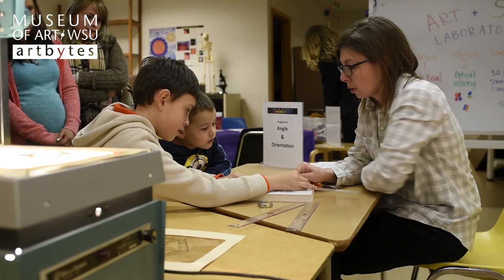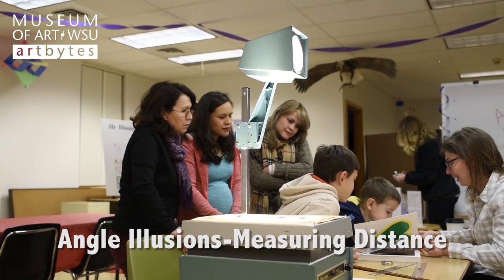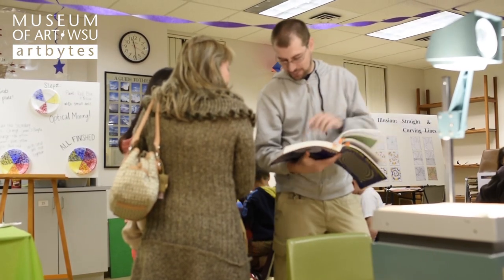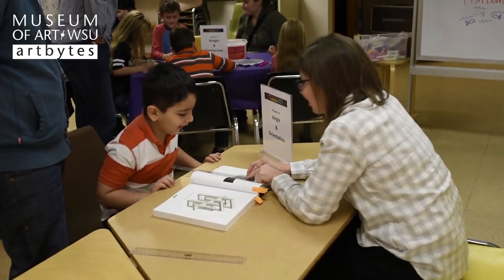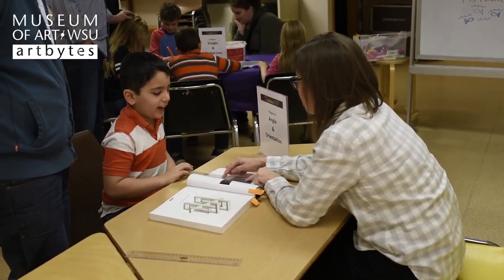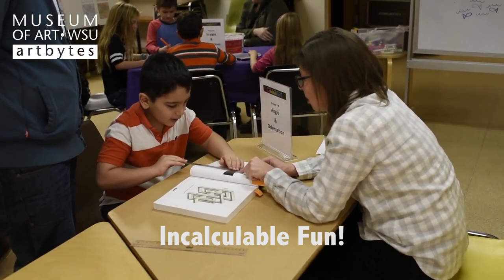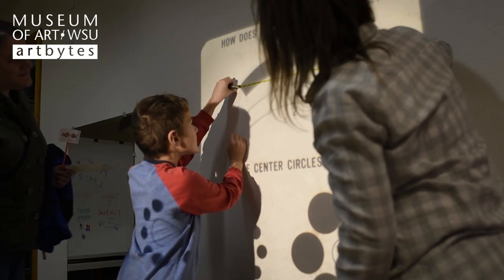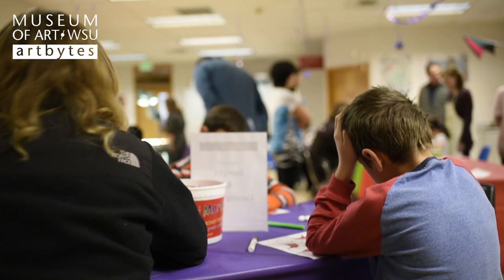The fourth project is more of an angle project. It's a way of showing that sometimes we perceive one thing to be longer than another, but when we actually go and measure it, they're the same distance — it's just the angle and orientation of the line. So it's another optical illusion we're trying to show the children, to show that our eyes can sometimes deceive us from the factual truth. We have many projects in this art and science laboratory that illustrate that.